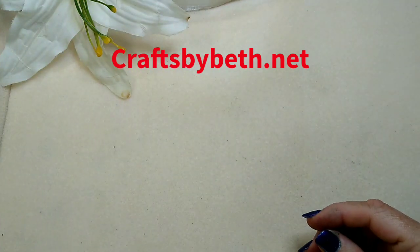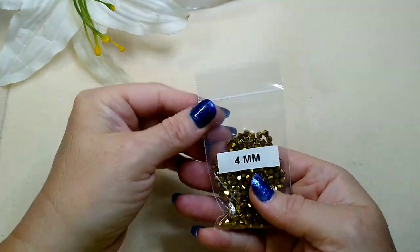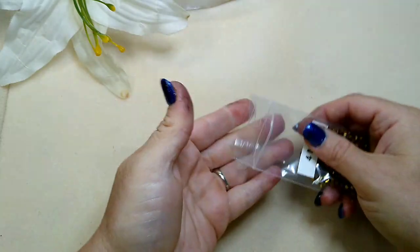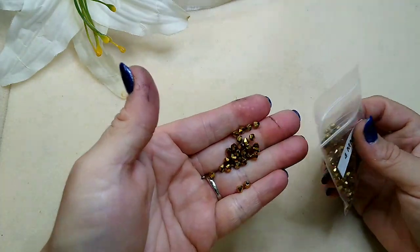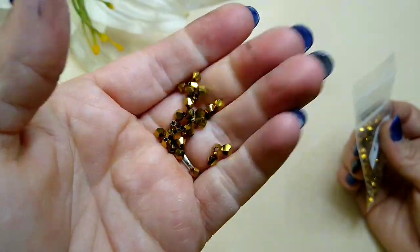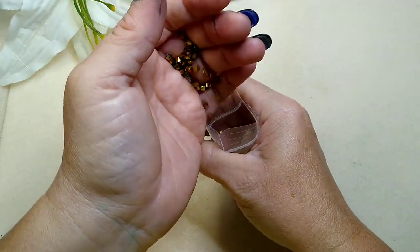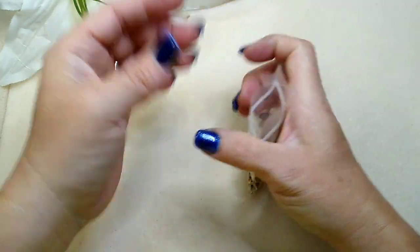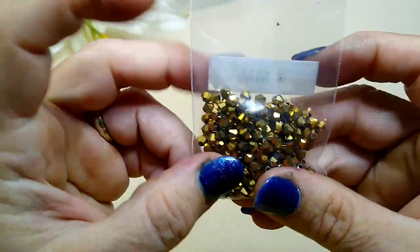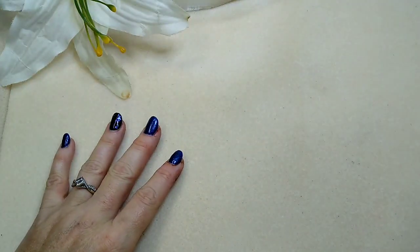Okay, let's look at what Beth sent. She sent some really pretty gold bicones, four millimeter. Look at that — I like transparent bicones but I really like these metallic bicones. These opaque metallics are so pretty.